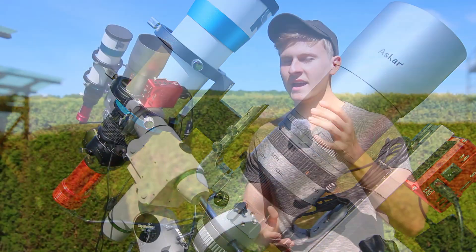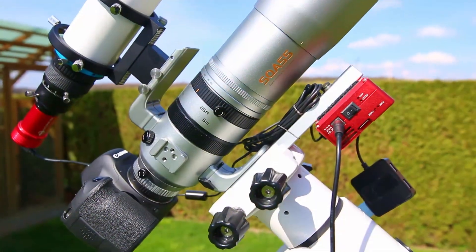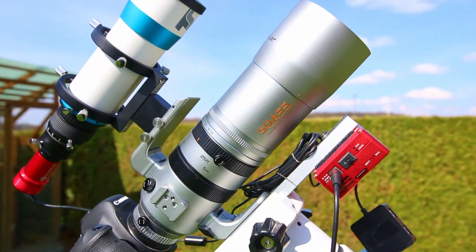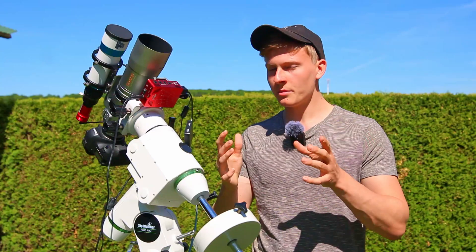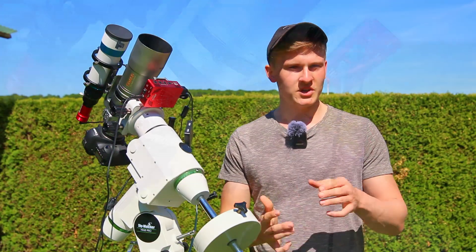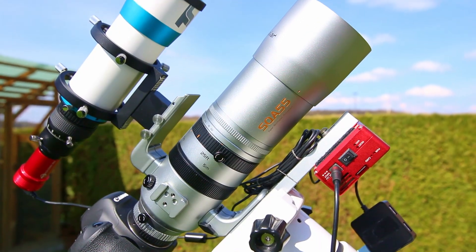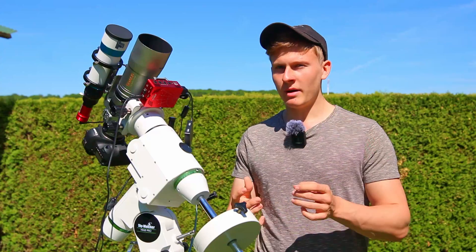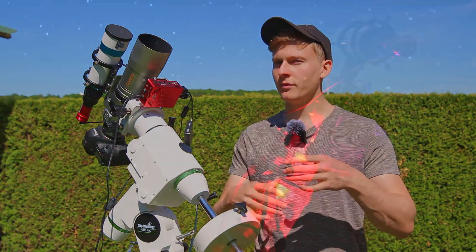A few weeks ago when I captured this same region, I used a single exposure time of 3 minutes and an ISO value of 1600. Now we have to wait until it's dark enough, then I plan to align the telescope to the target and capture images all night long. I'm aiming for a total exposure time of around 4 hours, and tomorrow I plan to stack those images to create one combined image.